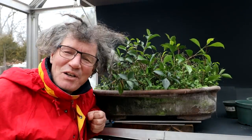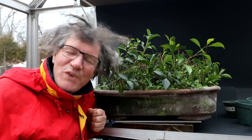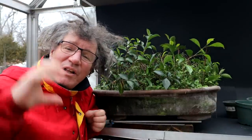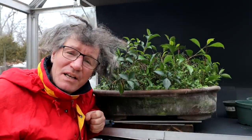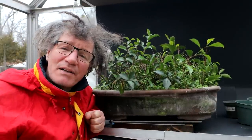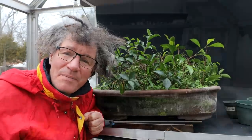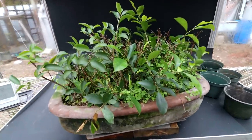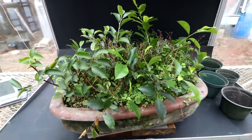Hi everyone, Nigel Saunders here. Welcome to Ficus Friday. Today I'll be repotting all these little ficus microcarpa cuttings into their own pot and then I'll be giving them away. These cuttings are off my very first bonsai, my ficus microcarpa that I grew from a seed.